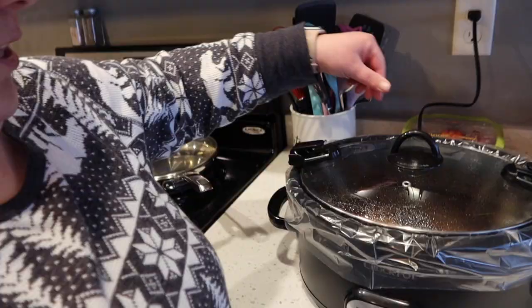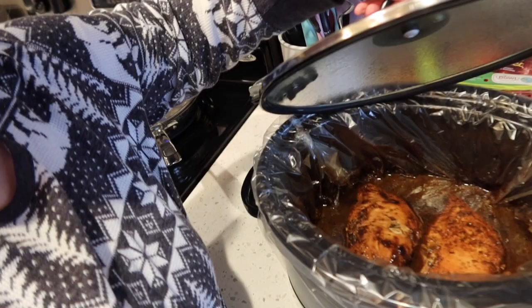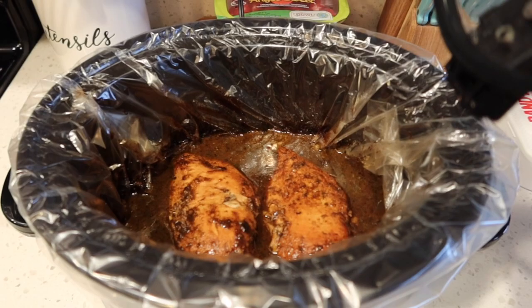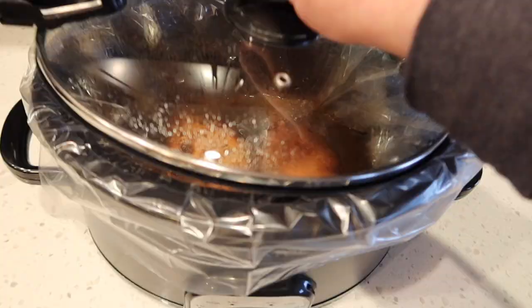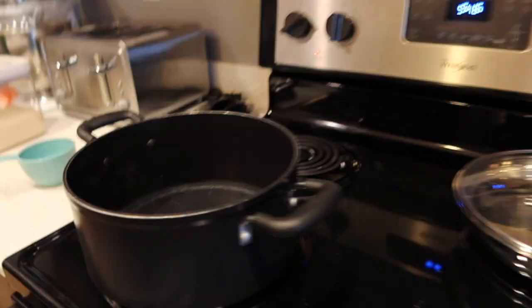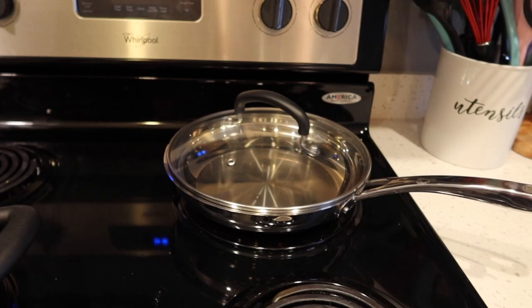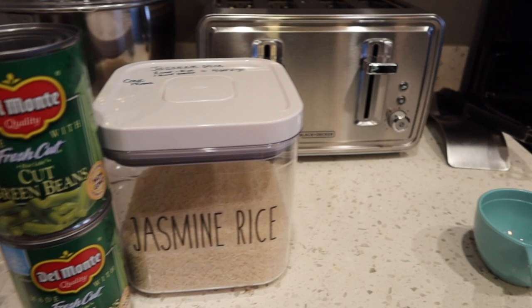The chicken already cooked for three and a half hours in the crock pot and it looks delicious. This one is a balsamic herb glazed chicken and the marinade looks delicious. I have my water boiling now and I'm going to get some butter in my pan and get my green beans cooked up. I'm using jasmine rice and canned green beans for my side today.